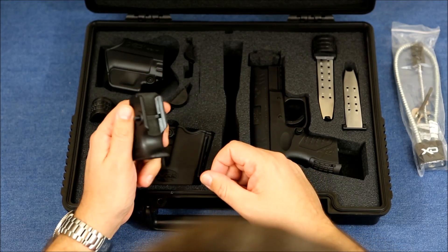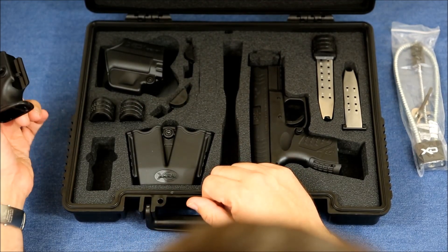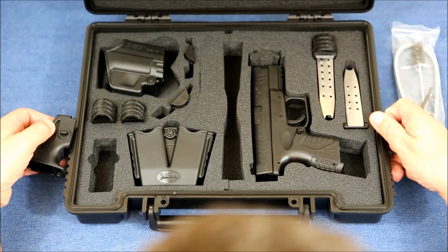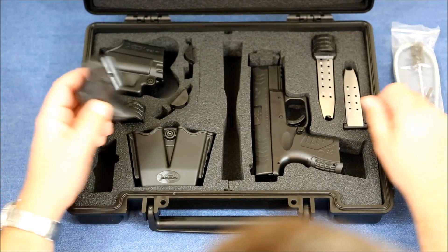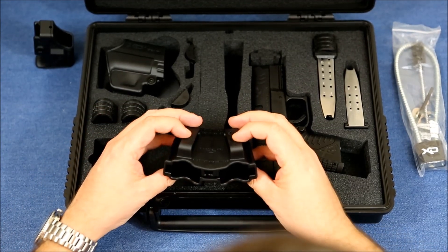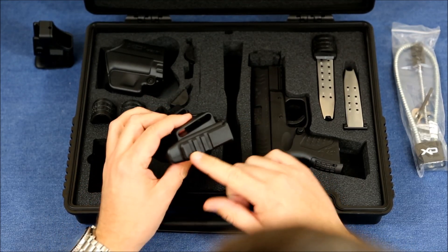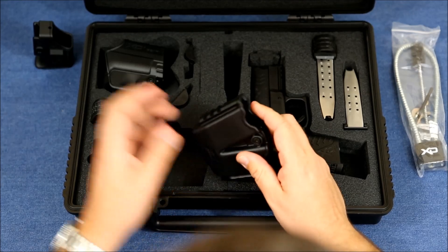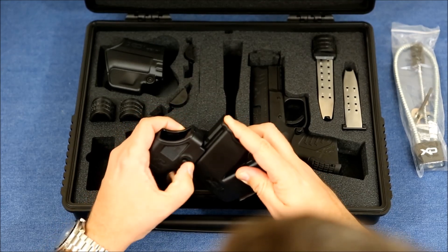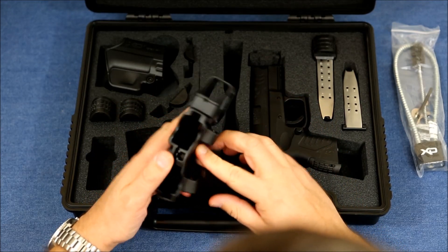One thing I like about the speed loader is it actually has a rail mount on it, so you could mount it onto the firearm if you want. On each side of the case there are picatinny rails, so when you close the case the speed loader snaps right onto it — pretty handy. Then you have your magazine holster and belt holster, which also has picatinny rails, so you can snap the speed loader on the side of your belt as well.